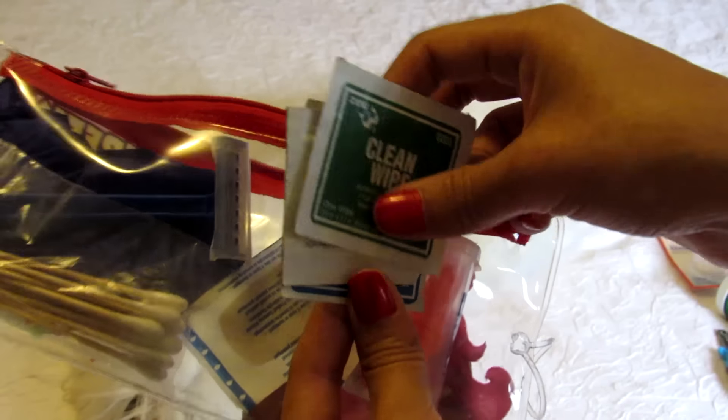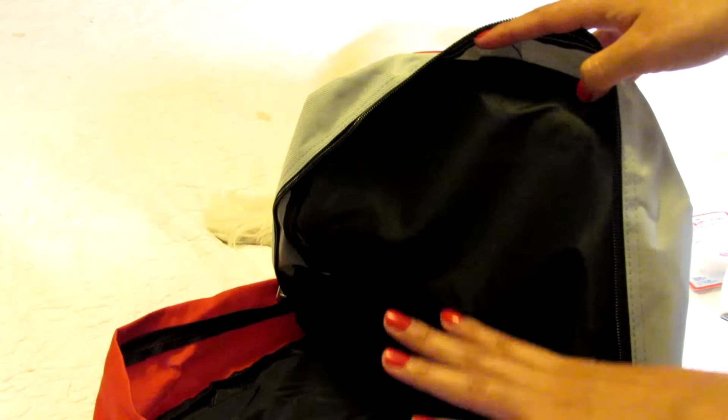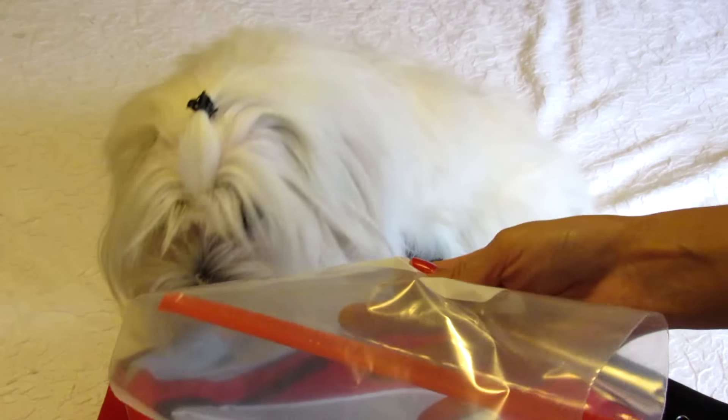I have alcohol pads, band-aids, and ear plugs. In this backpack I will keep everything. All that I'm showing you I will put in a Ziploc bag to prevent everything from getting wet in case of rain or flood.